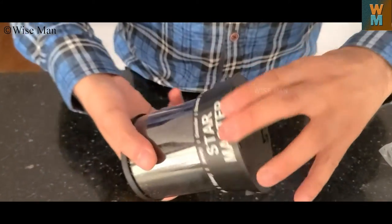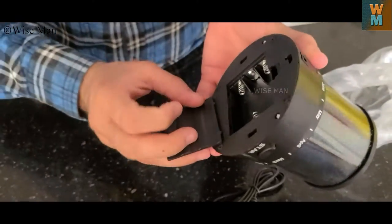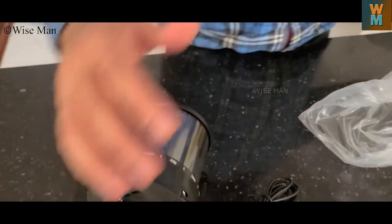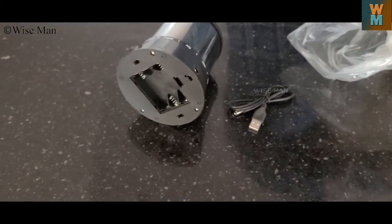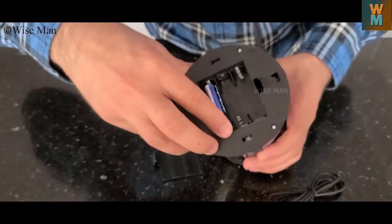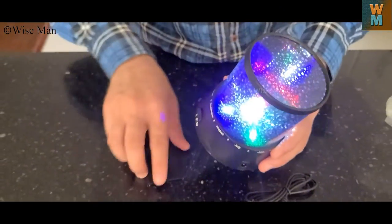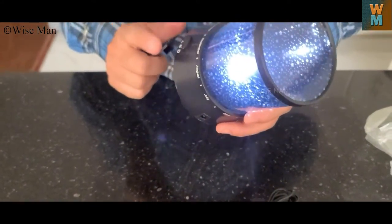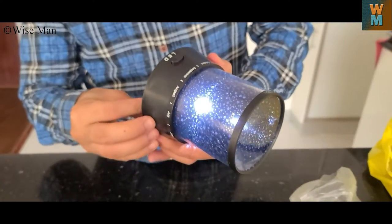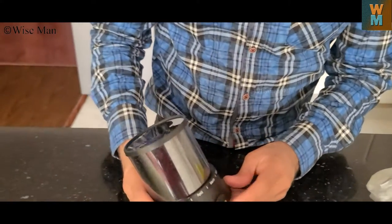It requires three double-A batteries. If I put those in I will show you what it will look like. It starts up, so first let me close this.